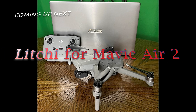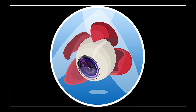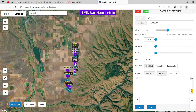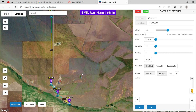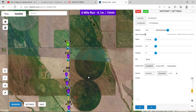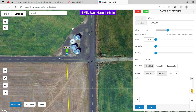Today we're going to attempt a six mile mission with my Mavic Air 2 running the software Litchi. This is the farthest I've ever attempted to fly my Mavic Air 2 autonomously — just a trial run to see how far we can push the Mavic Air 2 and Litchi together. But first, we have to go get LAANC approval.